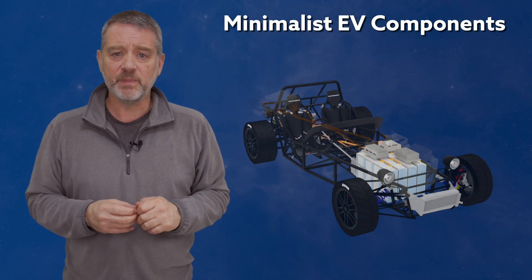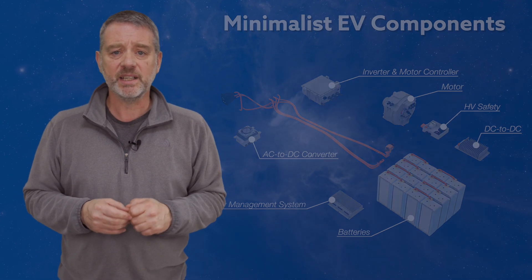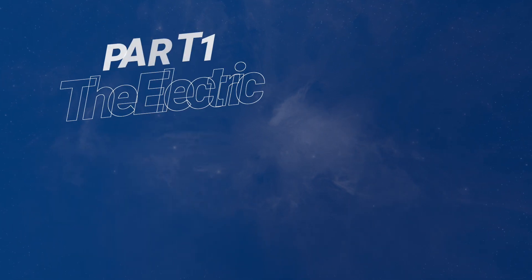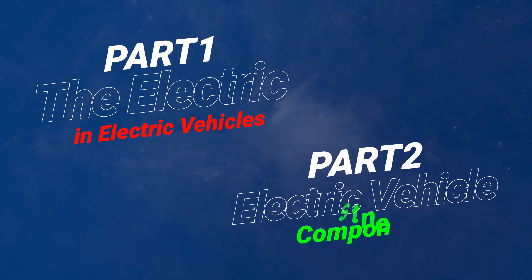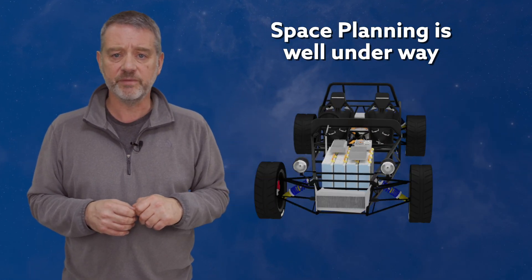As you can probably guess, the key to an electric car is, well, the electric. In this first part of my EV Tech mini-series, I'm going to take a look at what the electric in electric vehicle means. This mini-series will hopefully give you all the background you'll need to follow along with my ultra no-frills Caterham 7 electric vehicle conversion.